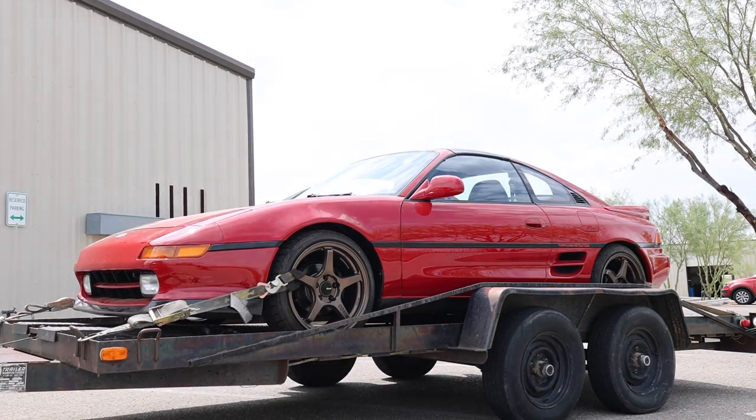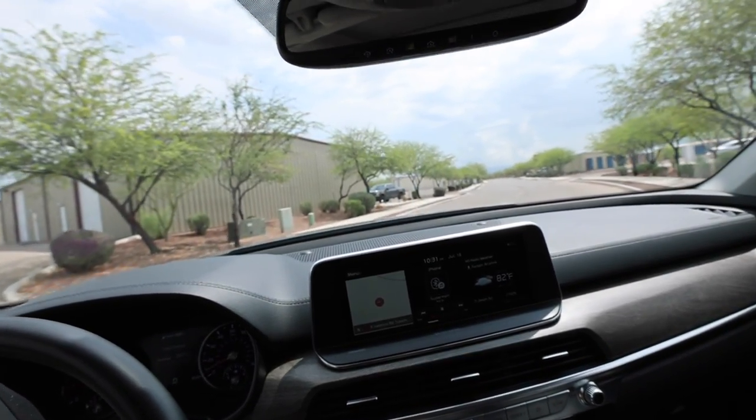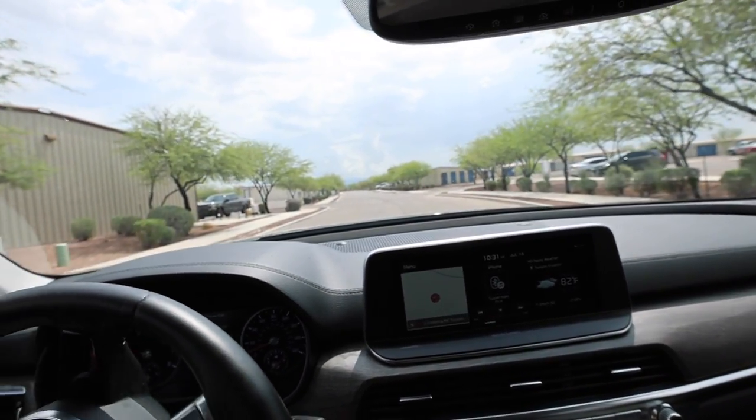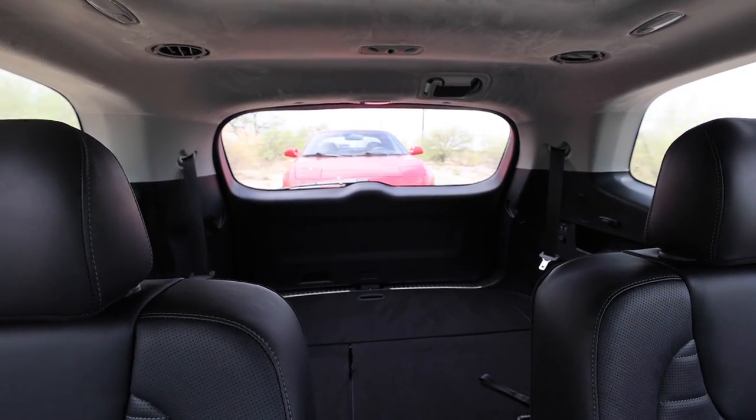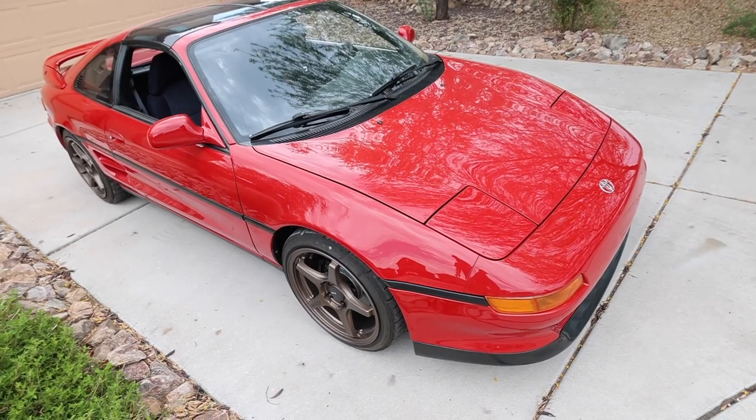I'm so excited to tow this thing with the Telluride — it says it will tow 5,000 pounds and I was like 'challenge accepted.' So far it's not too bad going through a parking lot; you can tell there's some weight back there but the steering isn't that light. The Telluride does a surprisingly good job at towing. This MR2 weighs about 2,600–2,700 pounds and the trailer is probably 1,500. It doesn't feel like it's throwing this thing all over the place either. And there it is — it's back at my house.